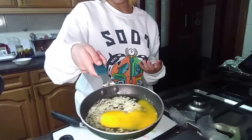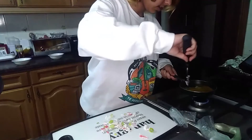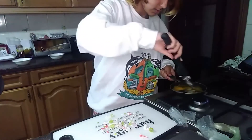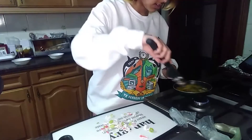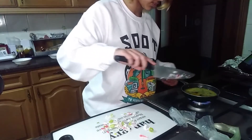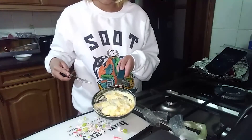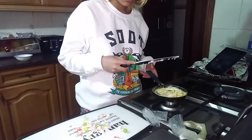Stir fry it lightly — I don't know how to stir fry, but I know that you mix things when you stir fry. Cracking the egg in here was really something. I think it's stir fried — I'm going to turn up the temperature. It's definitely not stir fried. Okay, I think my rice has been lightly stir fried.